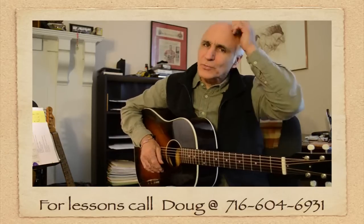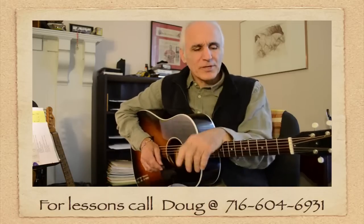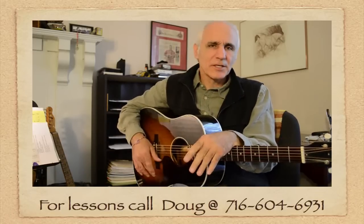Hi, Doug Yeomans here in the studios in Orchard Park, New York. For a lot of beginning guitarists, it's kind of intimidating to get in front of a teacher.